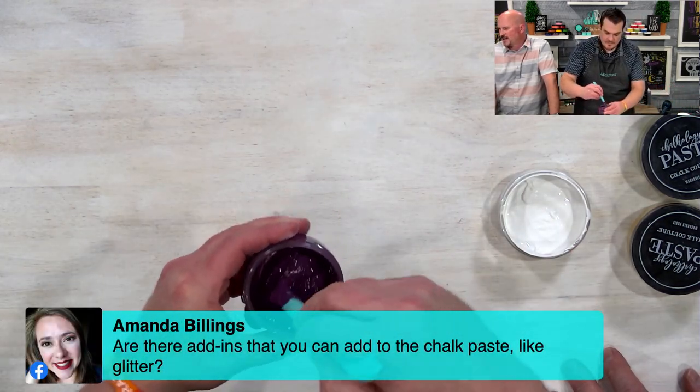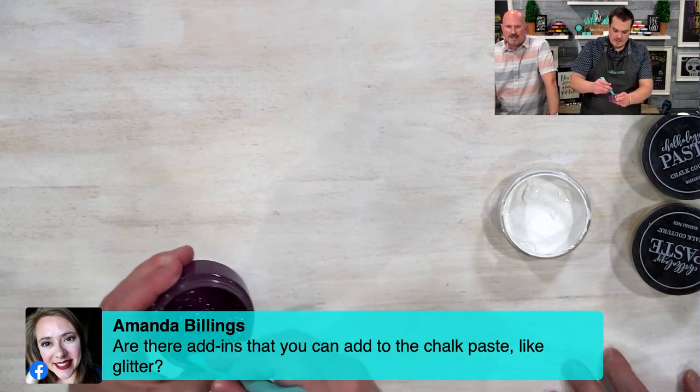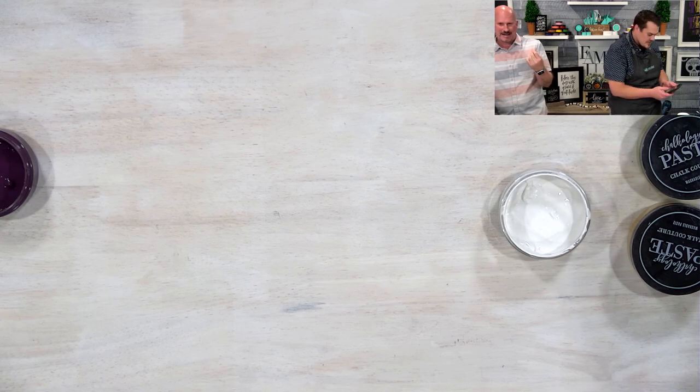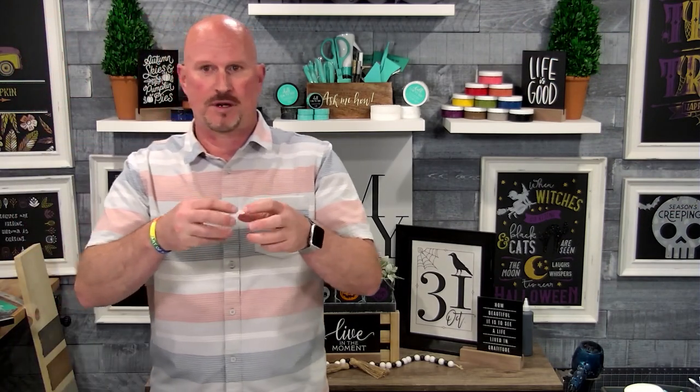Amanda asks: are there add-ins you can add to chalk paste like glitter? Not really through the transfer. You can use glitter, but it has to be placed on after you pull your transfer off, because glitter is too big to go through the silk screen part of the transfer — even super fine glitter. That's why the shimmer is a whole different type of material. But you can use glitter: as soon as you do your pasting, as soon as you pull it off, put on your glitter, let it air dry, then remove the excess with a can of air for any static-stuck pieces. Use a glitter that's somewhat matching the same color as your paste — it works really well.